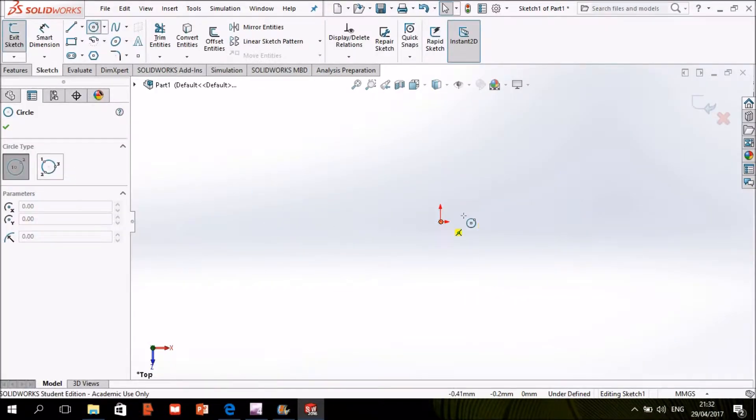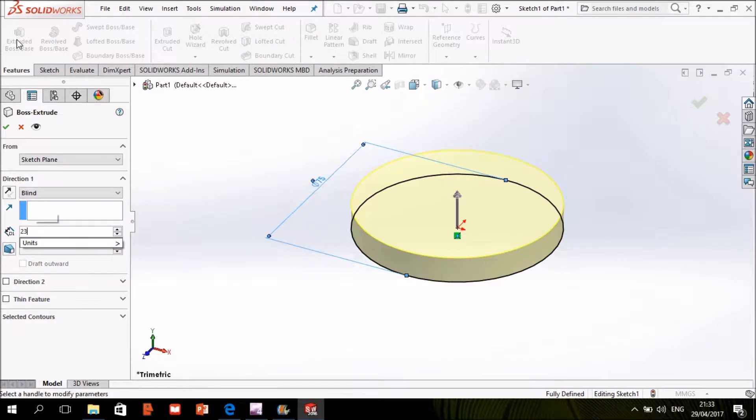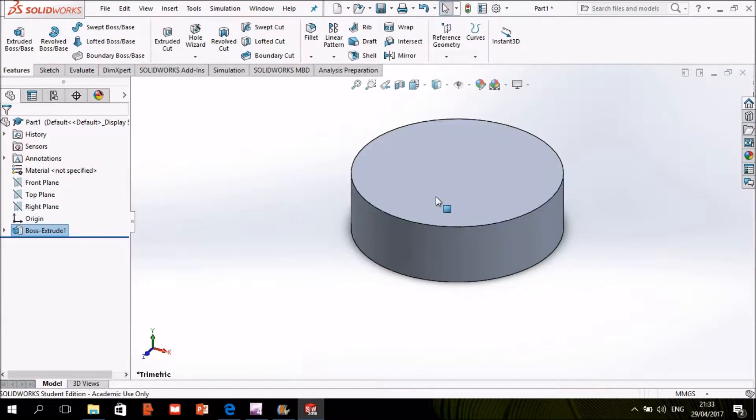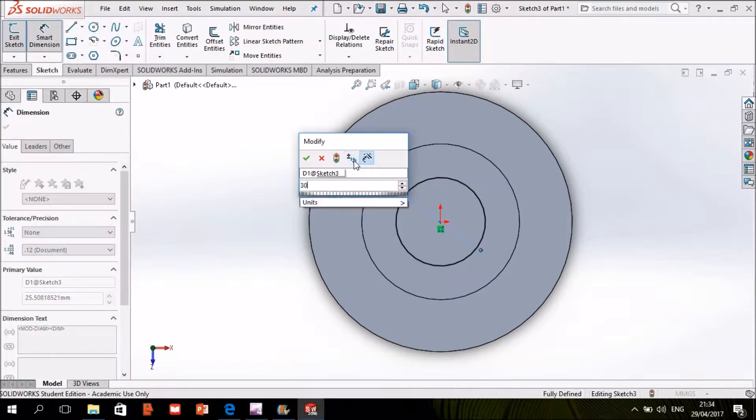We choose the top plane and draw a circle and extrude it. Then we draw another circle above it and cut extrude it. And then another circle and also cut extrude it.